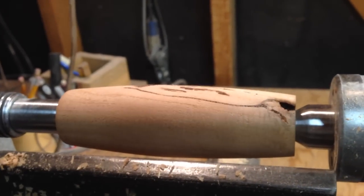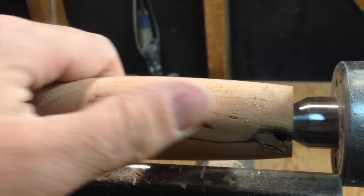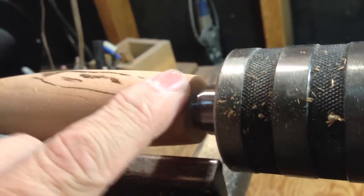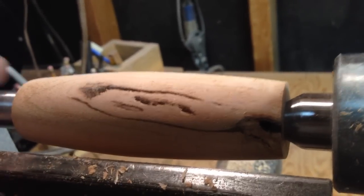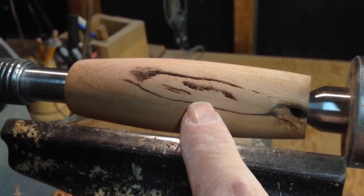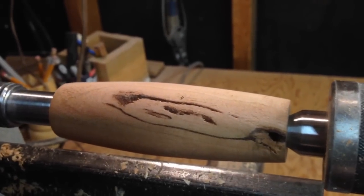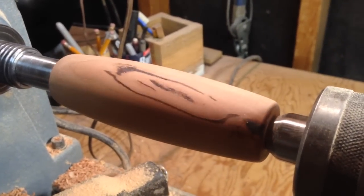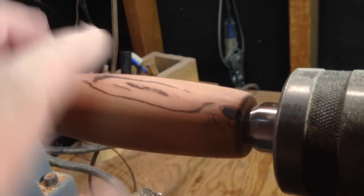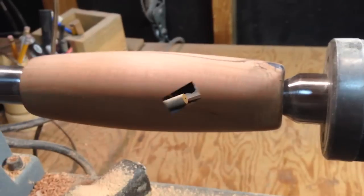After turning the second handle, the wood has revealed a defect inside — there's a gap in here, it might be part of bark that the tree grew around, but there are some holes. That's why they make CA glue — cyanoacrylate. We'll fill that in, let it harden, and clean it up. We've got it filled with super glue and sanded, all smooth with no voids. It actually adds character to the piece, so no worries. Handle number two is done.